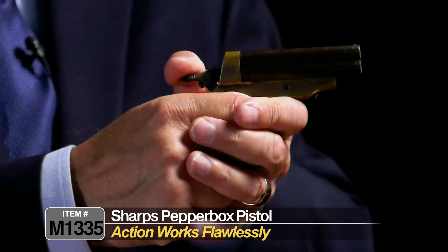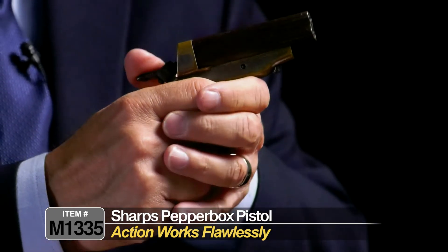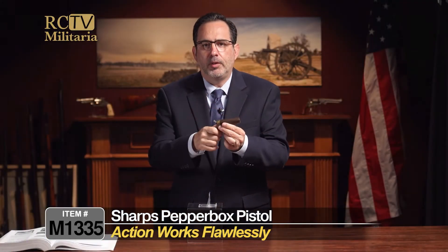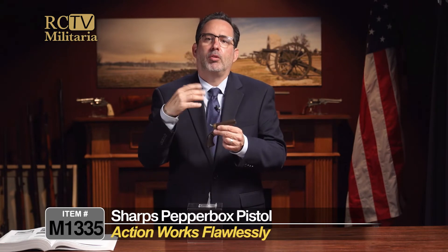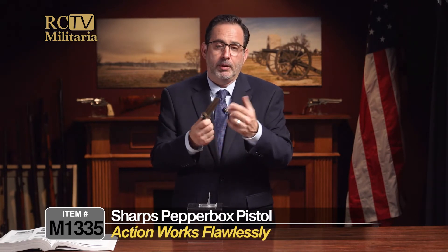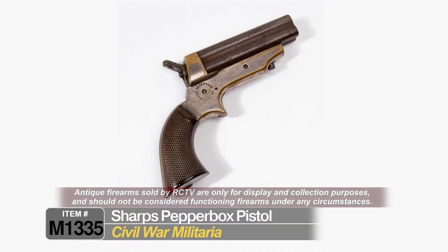The action works flawlessly. As you can see, the firing pin rotates the way it should. I've had a lot of these over the years, and that's what the collectors look for — they want to know if the firing pin rotates, and a lot of them don't. I really don't know anybody who fixes them, so it's nice to have an all-working example.